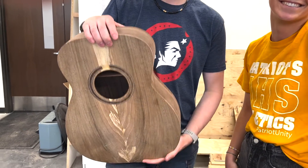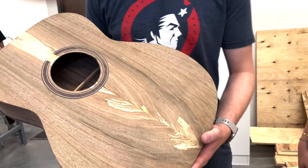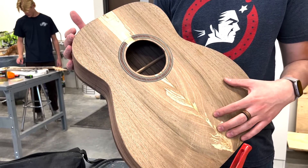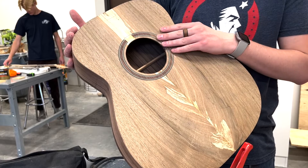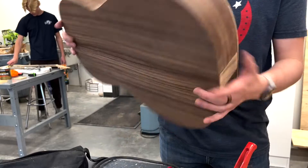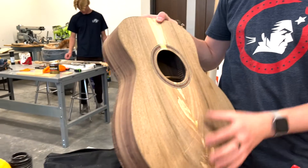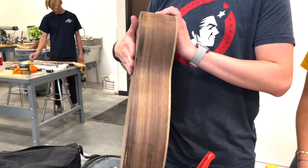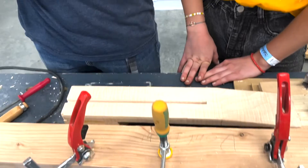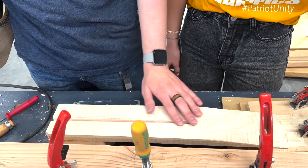Show us the guitar and tell us about the different pieces. We've got the face of the guitar which is black walnut, and we've got the rosette which we used the plunge router for — it's a small thin Indian rosewood. The sides and the back are also made out of Indian rosewood. So the three or four main pieces are the face, the back, and the two side pieces, and of course the neck. We're still working on the neck — it's a curly maple. It should look really good once it's done.